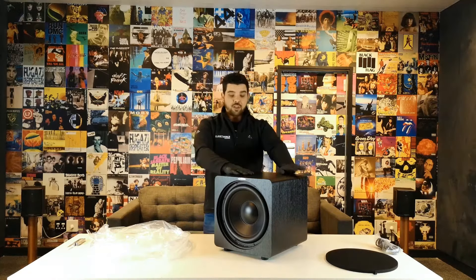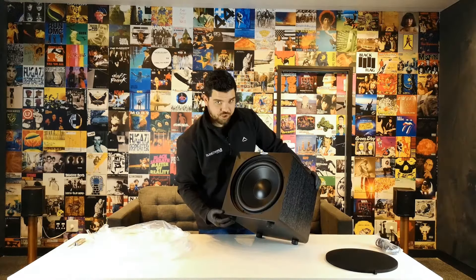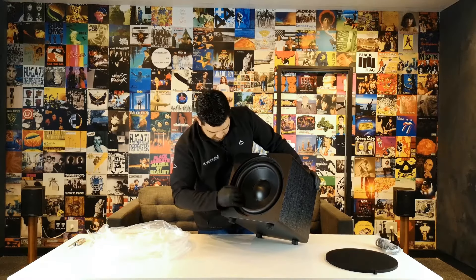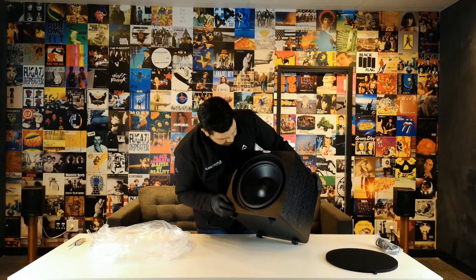It's actually a great subwoofer — I'm very impressed with this. There are a few ranges and sizes in the series: you get the 8 inch, the 10 inch, the 12 inch — which is the one we're looking at now — and you get the 15 inch, which is one of the big boys. I really hope to get one of those to see what it would sound like.